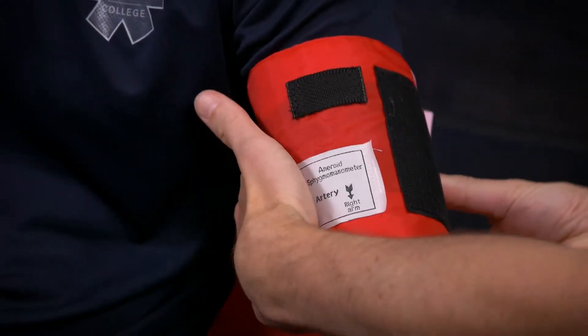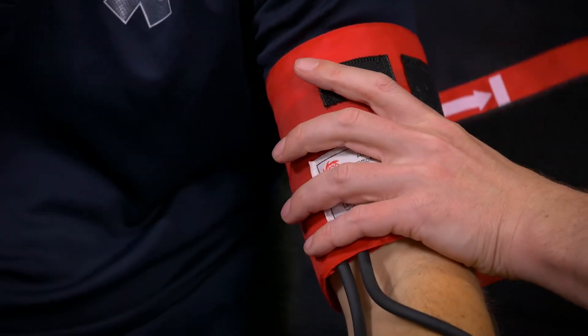So taking a blood pressure now. We'll start by palpation. Ben, do you mind if I take your blood pressure? Sure. I'll just pop your arm right there — I've got a good pulse there. I'm going to pop my cuff on, make sure the artery marker lines up, and make sure we're in range, which we are.